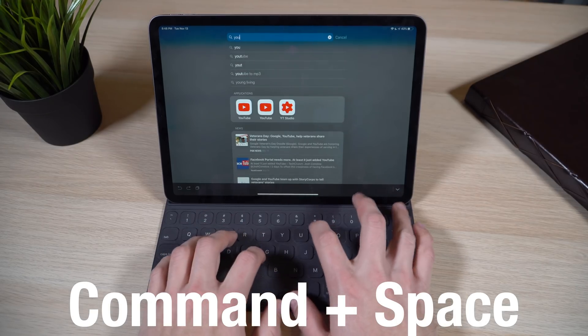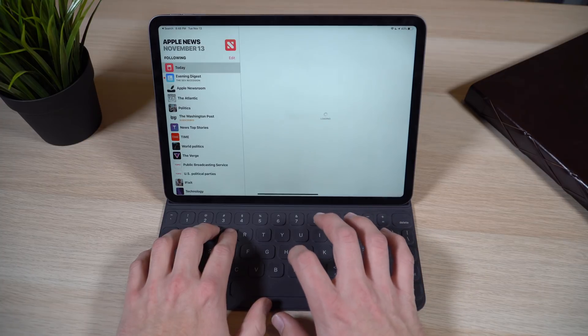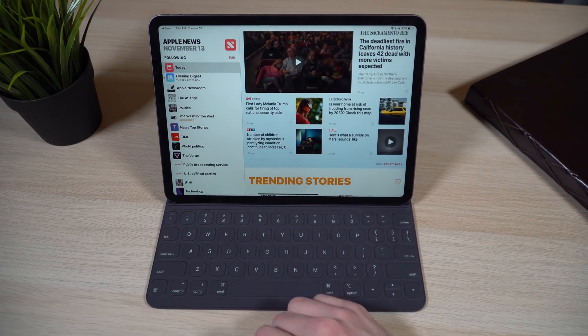The last keyboard shortcut is Command + Space, which brings up Spotlight search on the iPad Pro. From there you can quickly search for any app — say you're in Safari and want to switch to an app not in your dock or recent multitasking view: hit Command + Space, start typing the app name, hit Return, and it opens. Once you learn these shortcuts, you can navigate the iPad interface much faster in keyboard mode. To see all available shortcuts for any app, just hold down the Command key and it'll show you all available options.